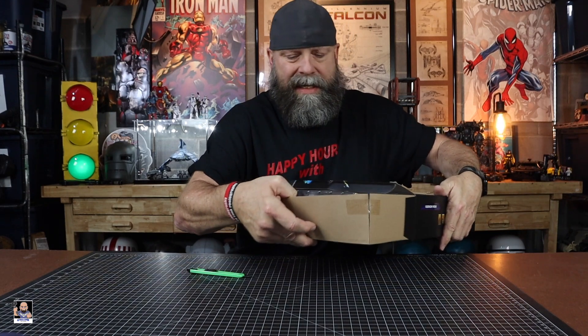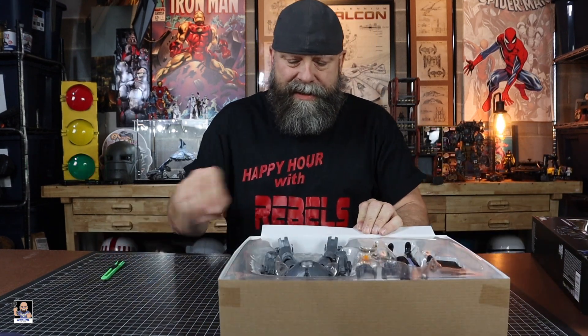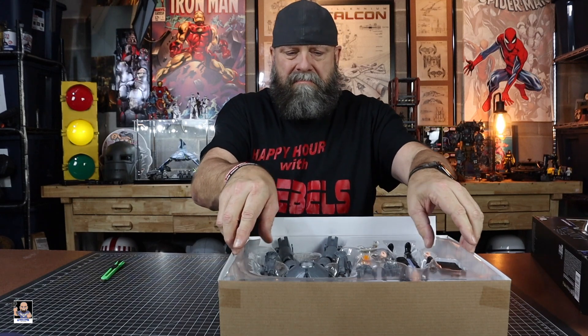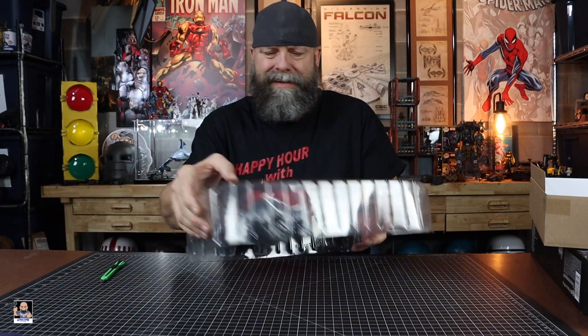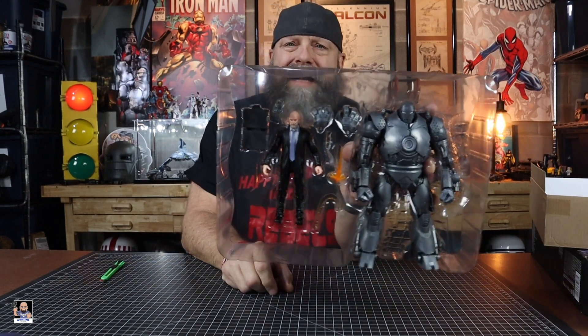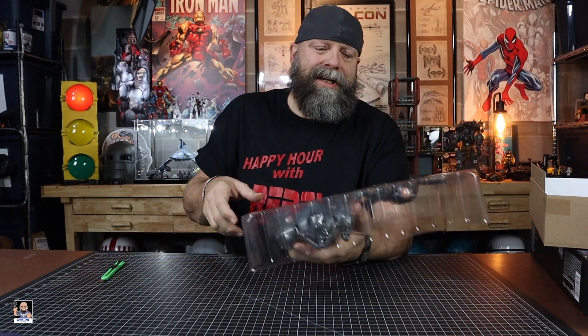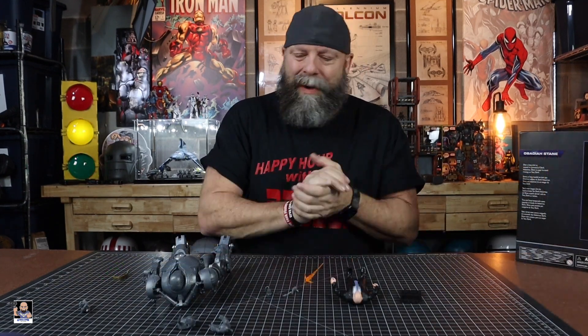I've never even seen a review on this figure, so I have no predetermined thoughts on it, other than I just realized it's heavy — it is a heavy figure. But right there in the clamshell it looks great. I'm gonna get everything out of the clamshell and we'll come back and take a closer look at both figures.